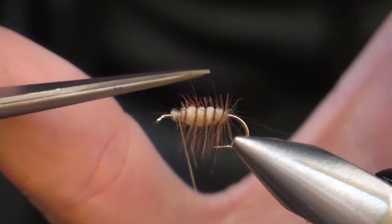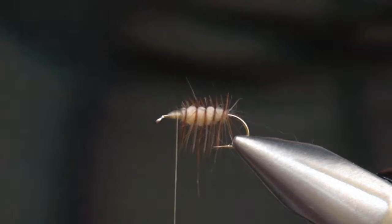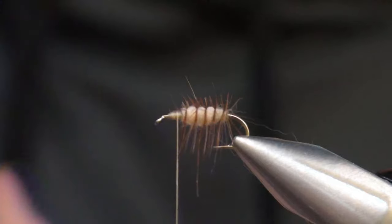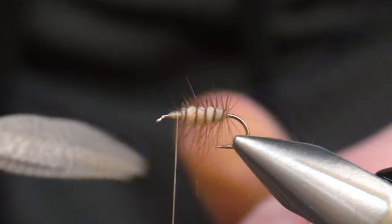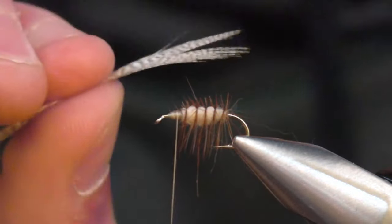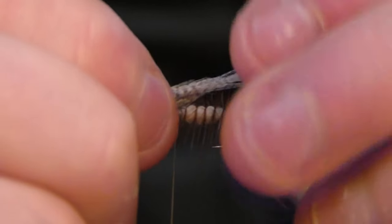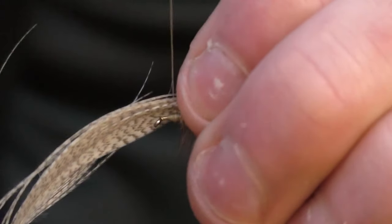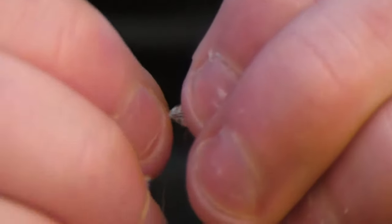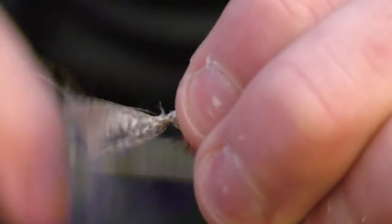Trim the top to give a nice padded layer for the wing to sit on, right in front of where you tied that off. Take a bigger size mallard flank feather — see how I just stripped it right behind what I'm going to use? That gives you a good holding base. Size it up to match the hook. No need to line up the fibers — that messy look is what they like anyway. Do two loose wraps, which will allow you to spread it apart and get that nice flared look.